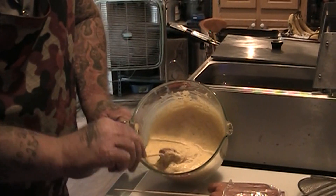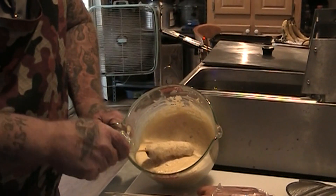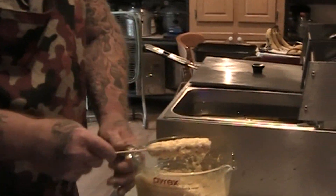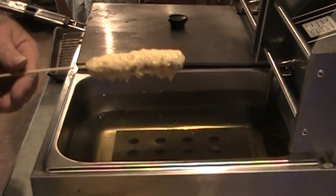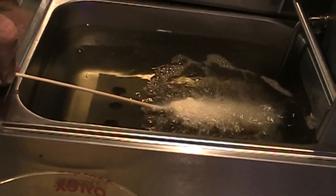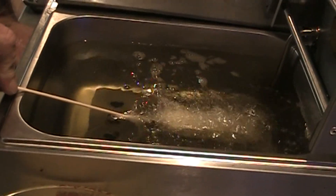Hopefully it's going to stick — looks like it's sticking okay. We are going to put it in our fryer with the basket out. This is about 350 degrees or so, and we're going to let it fry — we'll see how long it takes to get done.